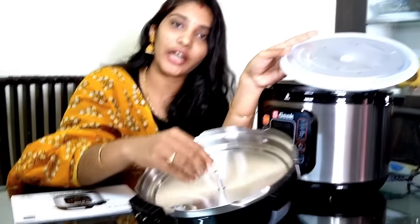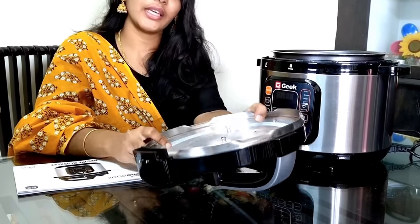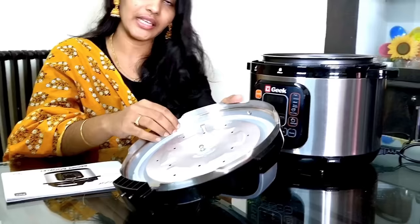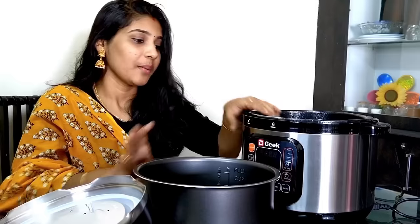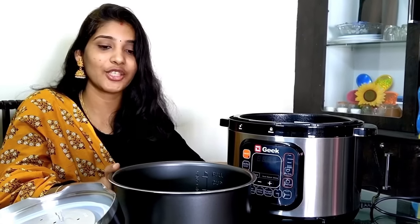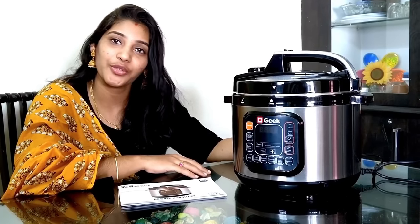If you only need to cook in the inner bowl, place the bowl inside. The inner cooking pot can be cleaned with hot water and a dishwasher. You can also clean it carefully to avoid spilling. This is the Geek Robo Cook 11-in-1 Smart Kitchen Assistant, an electrical pressure cooker with a control panel.